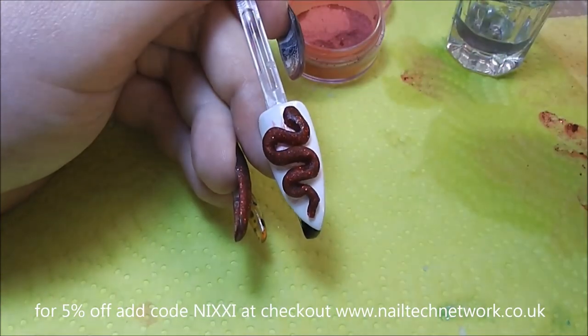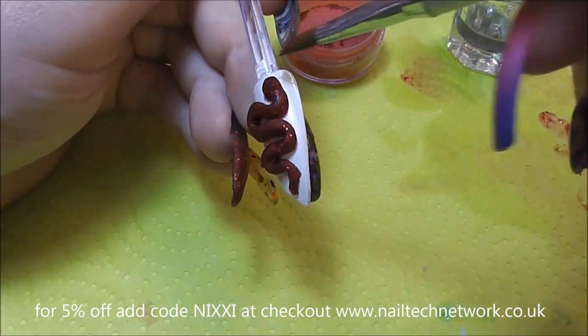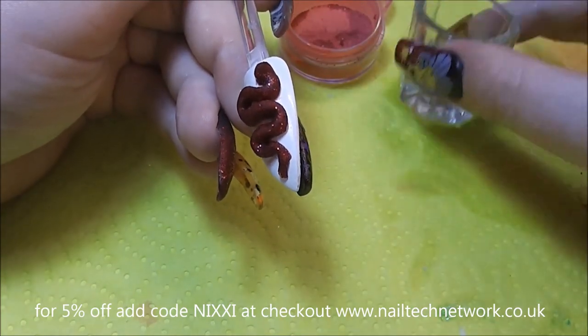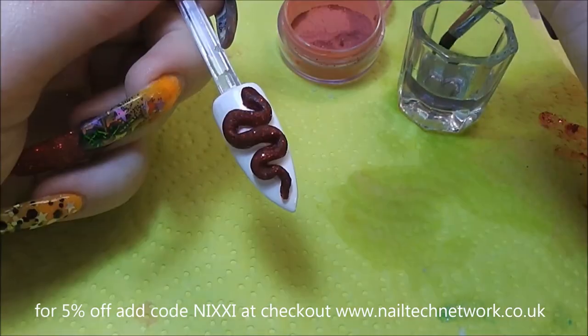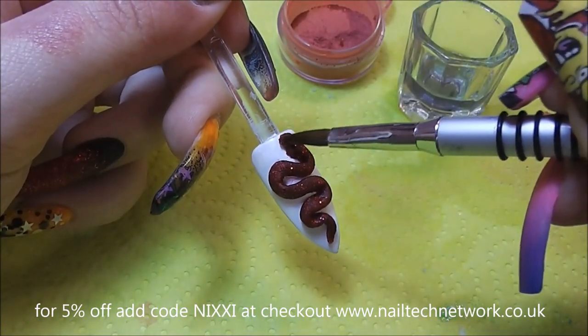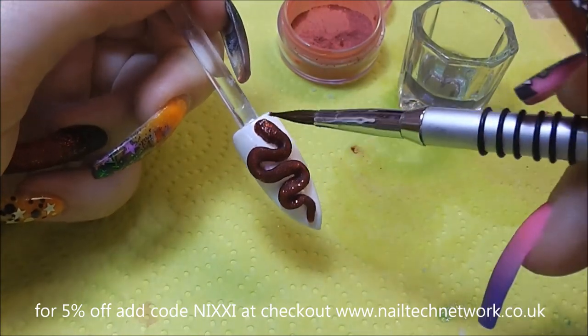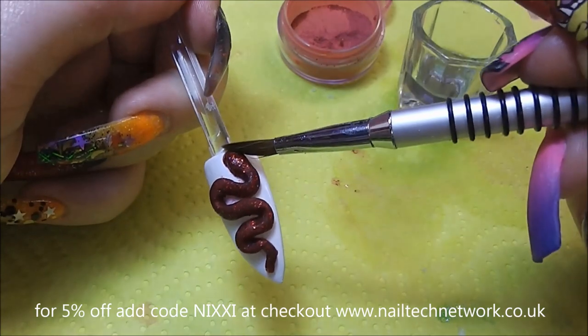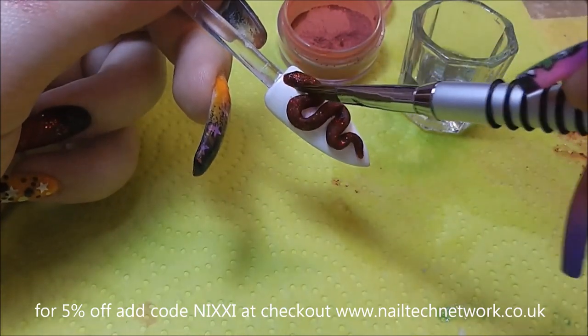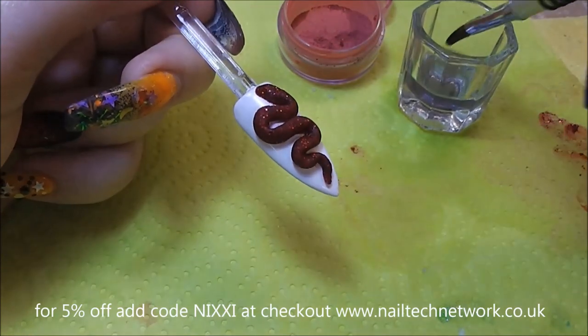It hasn't shown up very well in the video but it did sort of leave some pink stains on the white gel polish. So loading up a detailer brush — actually it's my 3D acrylic brush — I'm loading that up and just cleaning up the sides, and then I'm going to try and make the snake's head a bit more snake-head shaped. That looks okay. And I'm going to do the same to the tail as well.